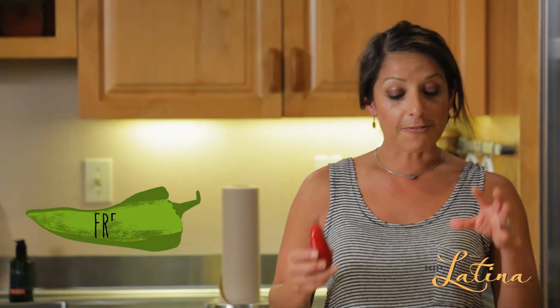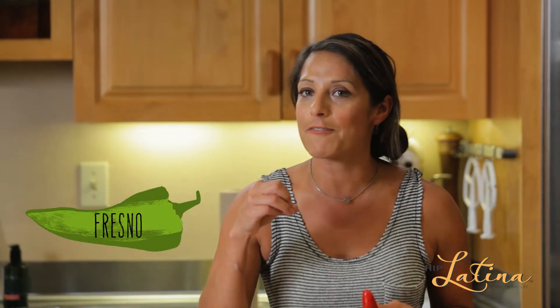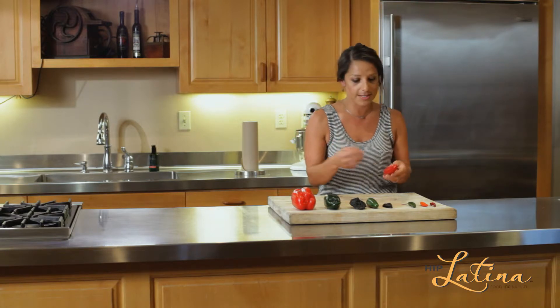Then you've got the Fresno. The Fresno is spicier than the jalapeño, but it's also got this sweet flavor to it. So adventure out — get out there and grab that Fresno besides the jalapeño.